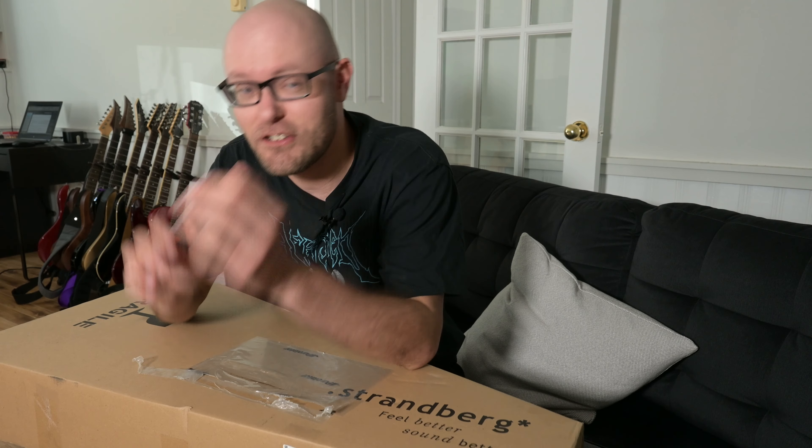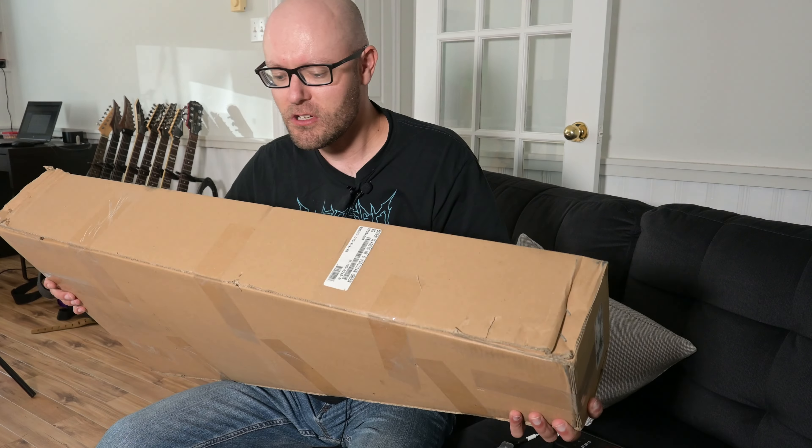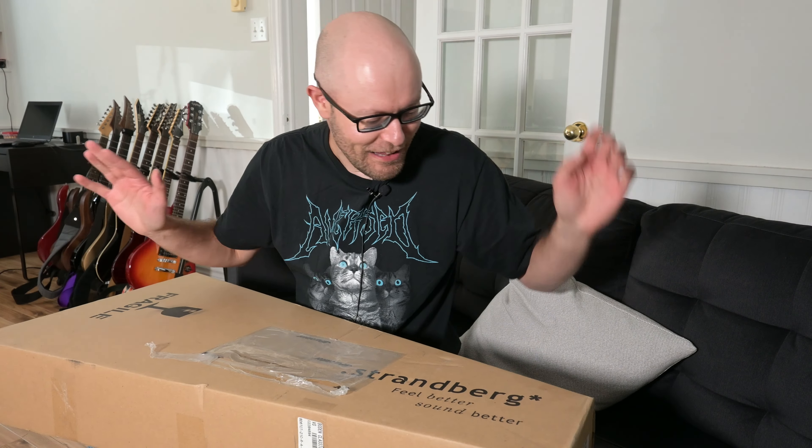I am pretty excited. Purolator, you guys take forever — you send things the wrong direction. Montreal to Nova Scotia should be almost a straight shot south, but it went to Ontario with holidays and all that stuff. Anyway, the good thing is it looks like it's boxed really well. Picked it up brand new on Reverb. I don't see any speed holes or anything like that. Let's get to unboxing this thing.